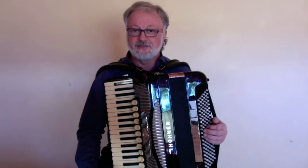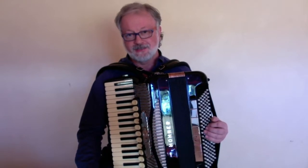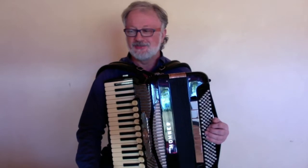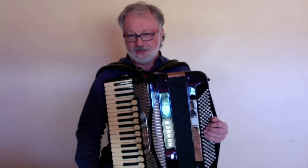First of all, I would like to apologize for those of you who have been following the set of 10 beginner accordion lessons. On the 8th that we've posted so far, there's two more coming. I just didn't manage to keep with the once-a-week lessons, but they will come soon.